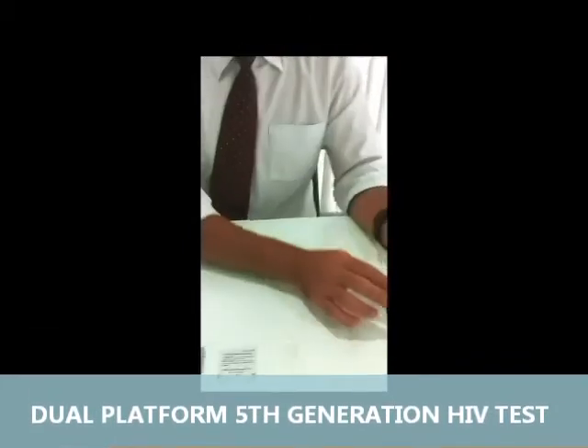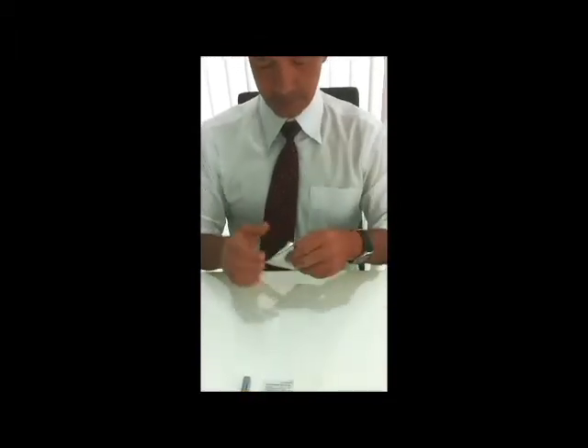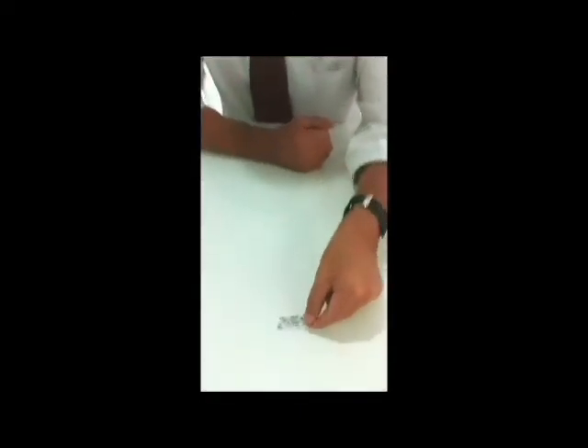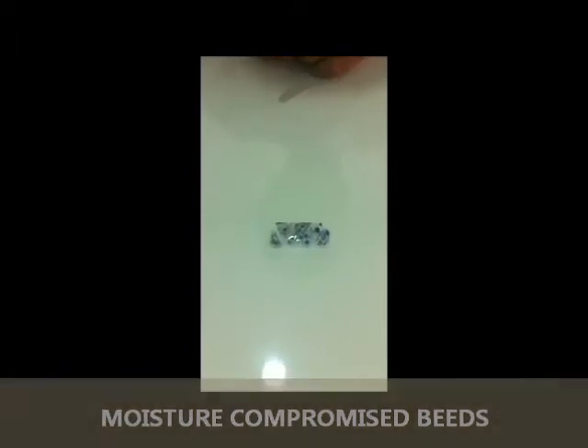On opening the inside package again, it tells us it's an HIV whole blood serum kit with the expiry date. Inside this packet you will find the actual HIV test cassette, a pipette, and the silicon gel. You'll also find some indicated silicon gel beads. These beads will come in blue and clear color, which means it's okay. But if any of these beads turn pink, it means that the test kit has been compromised by air contamination or moisture.